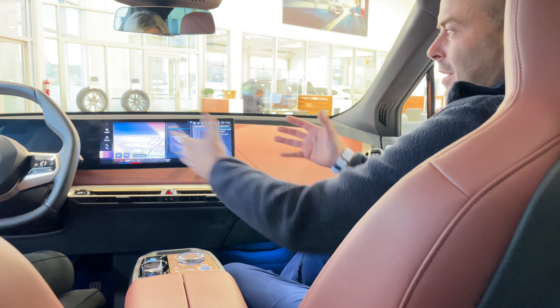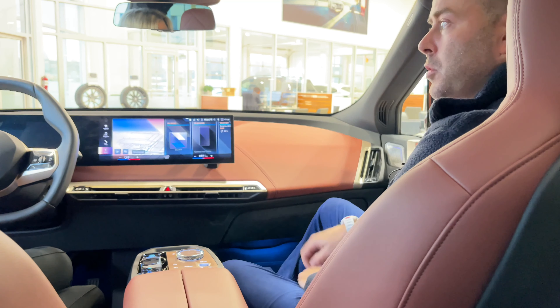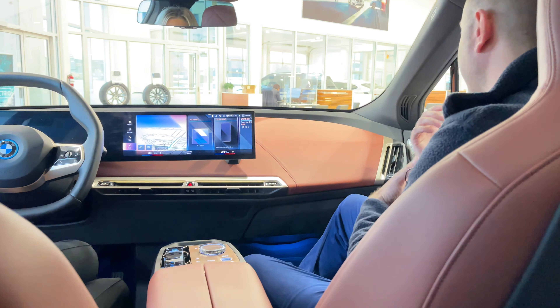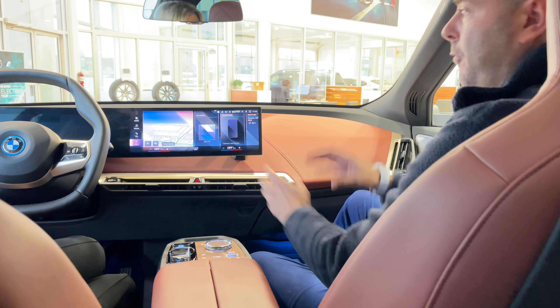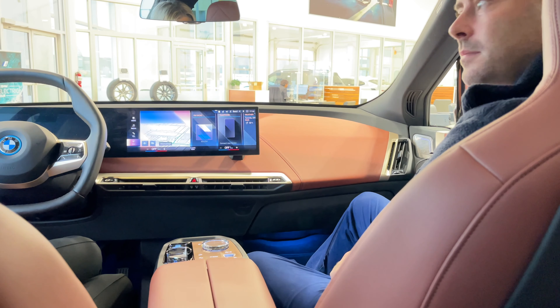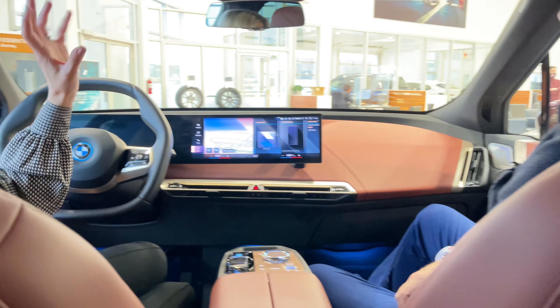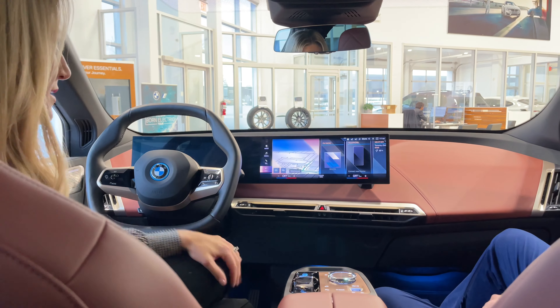We have the updated screens and iDrive system — essentially a blended two-screen system. The iX and the i4 both utilize a similar setup: a 4.9-inch screen blended to a 12.3-inch screen, which gives you all of your infotainment. It features BMW's latest infotainment system, iDrive 8.